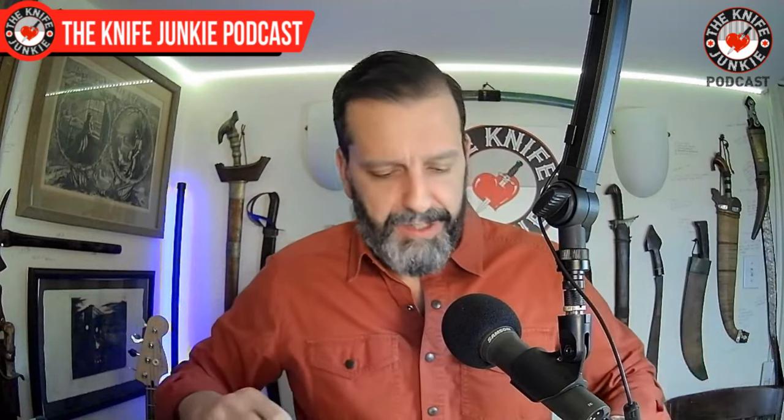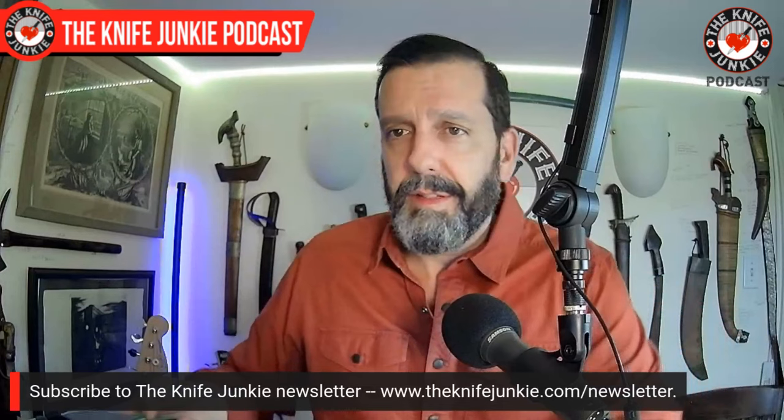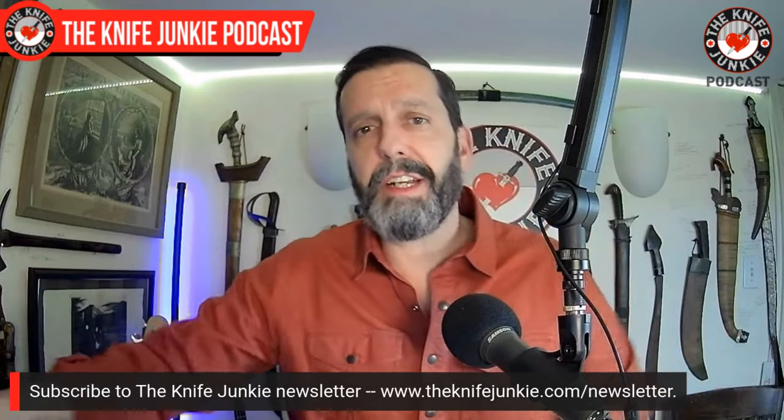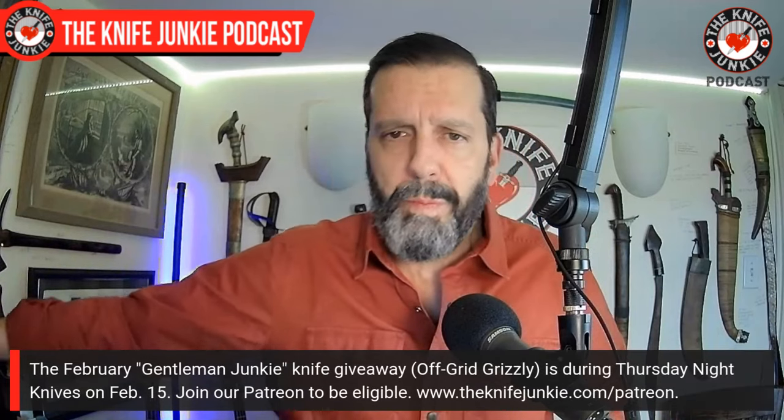What did you have on you? Let me know — drop it in the comments. I always like to find out what the listeners and viewers of this show carry; it gives me inspiration. Next up, let's talk about the Gentleman Junkie knife giveaway. That's coming up Thursday night, February 15th —